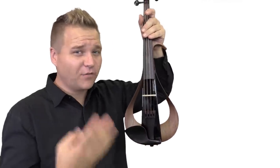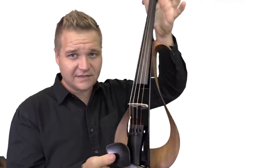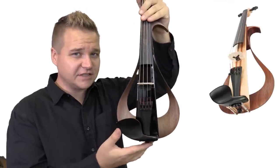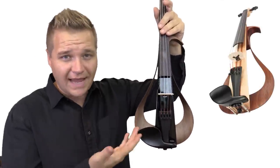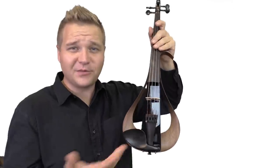This comes in four strings or five strings — this is the four-string that I have right here. It also comes in two different finishes: the natural wood tone, which has six different woods, or the black one, as shown here.